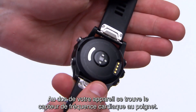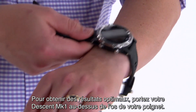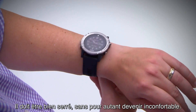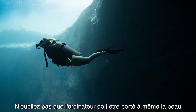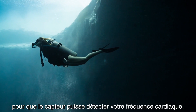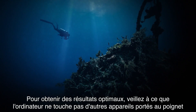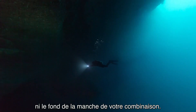On the back of your device is the wrist-based heart rate sensor. For the most accurate results, wear Descent Mark 1 above your wrist bone. It should be snug but comfortable. Keep in mind that the device must be worn over bare skin in order for the sensor to monitor heart rate. For most accurate results, don't allow the device to bump into other wrist-worn items or the cuffs of your wetsuit or drysuit.